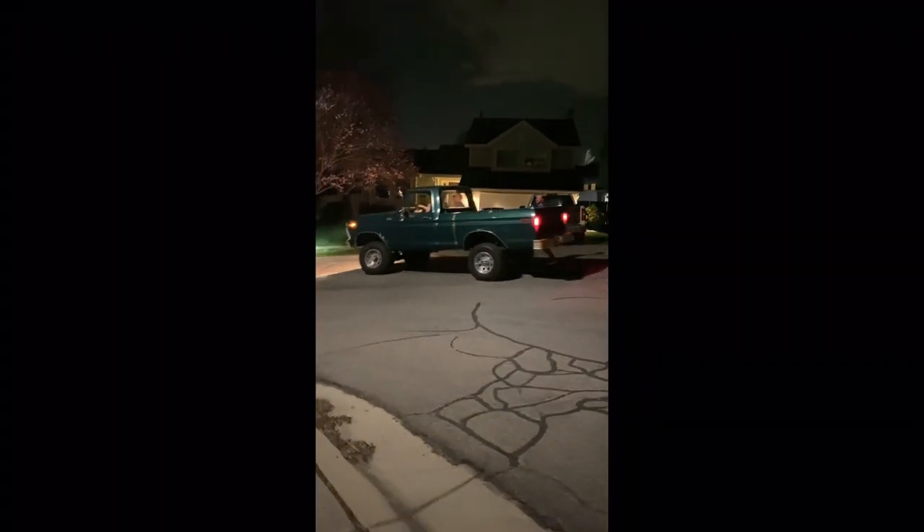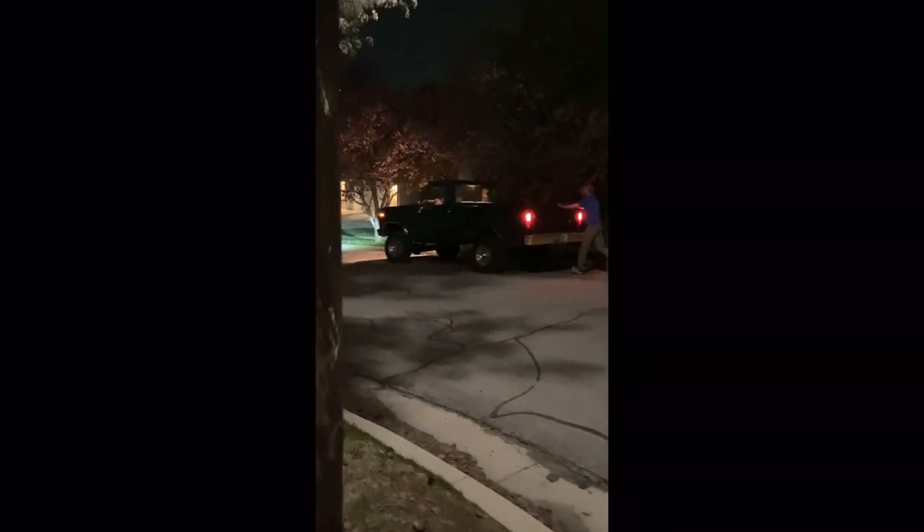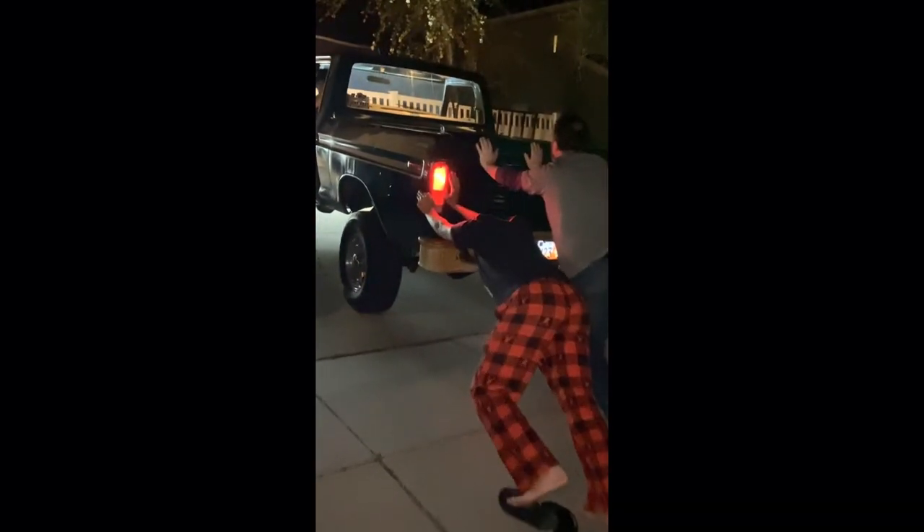Slow down. Dude, this is without power. Hey, swing a line. Slow down. Get in for a sprint. Wait, look it up, look it up. Okay, hold on. Hey, get out and push.